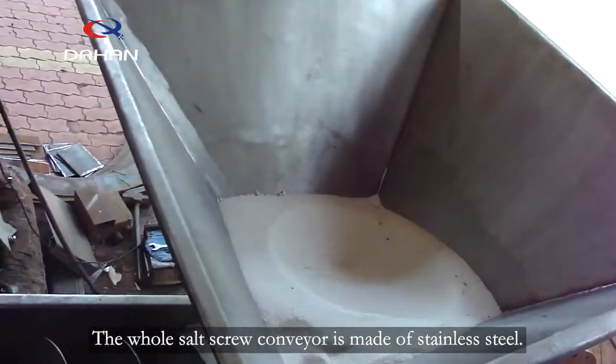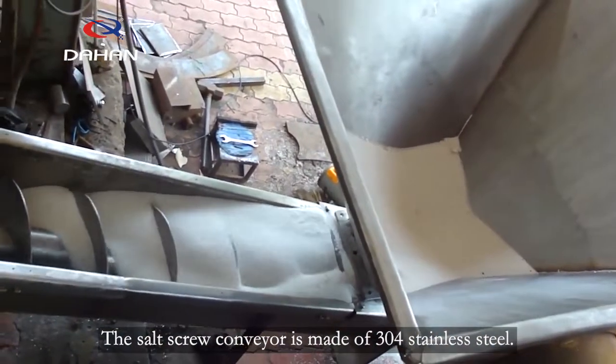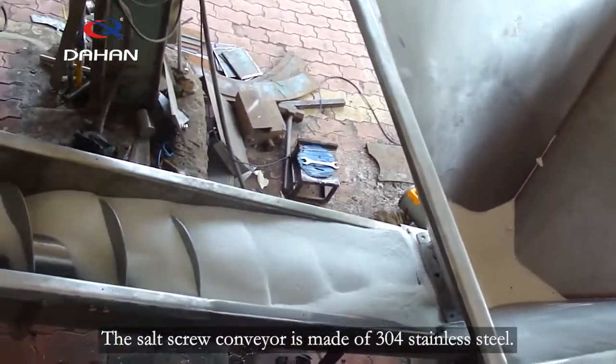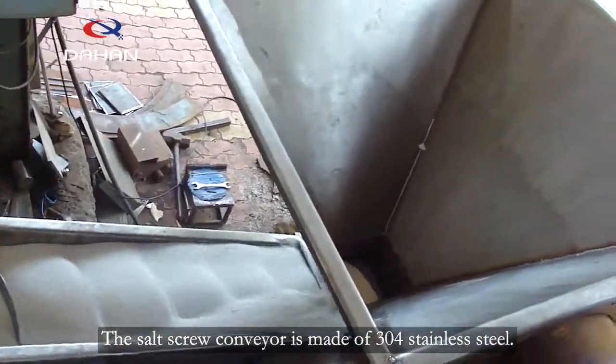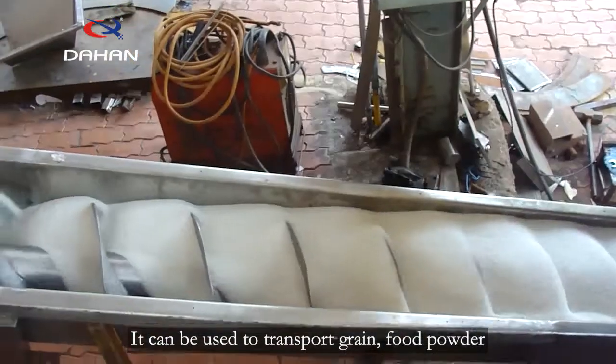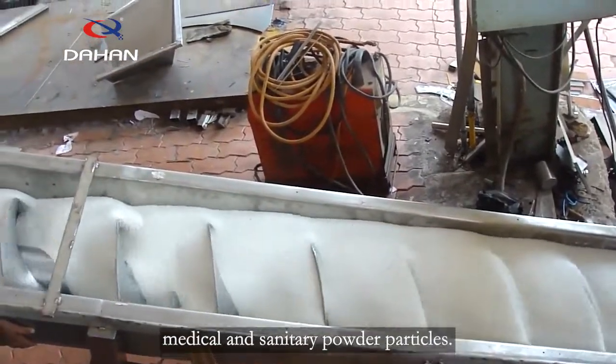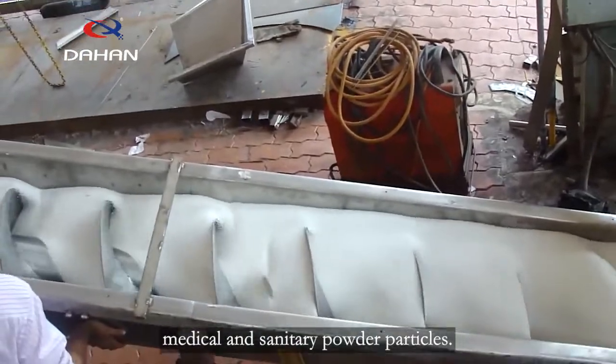The whole salt screw conveyor is made of stainless steel, specifically 304 stainless steel. It can be used to transport grain, food powder, and medical and sanitary powder particles.